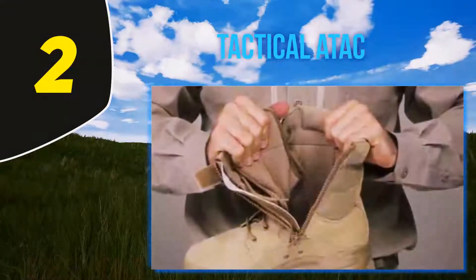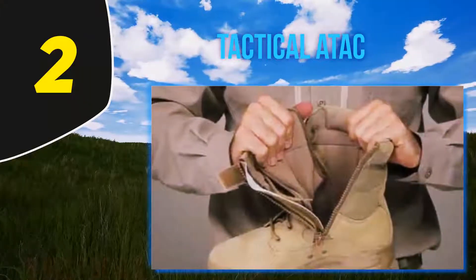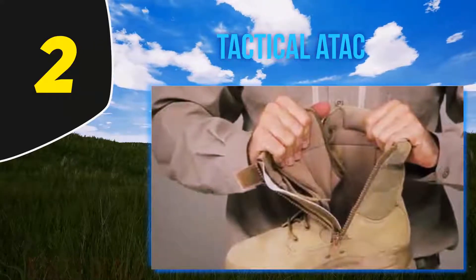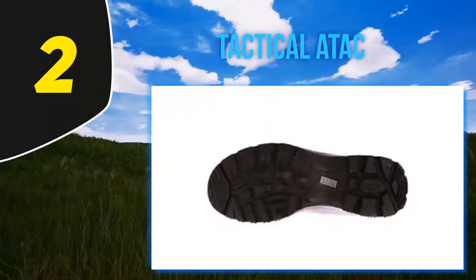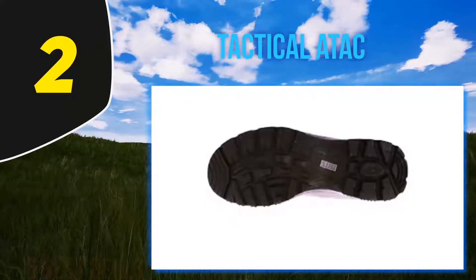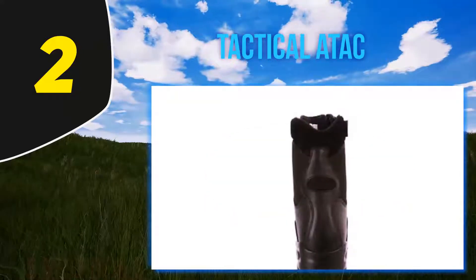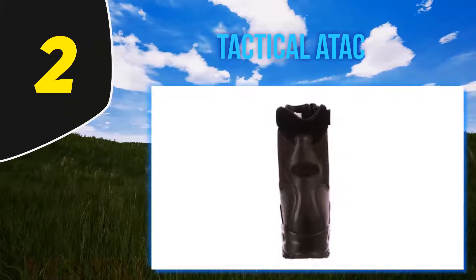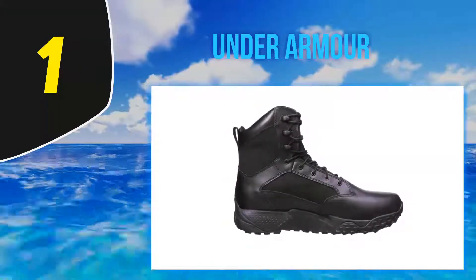In addition, the boot has an antibacterial lining that helps prevent the build-up of odor-causing bacteria in the shoe's interior. Another incredible feature of this 5.11 tactical boot is the anti-slip sole, which provides sufficient grip when walking or running on slippery grounds.